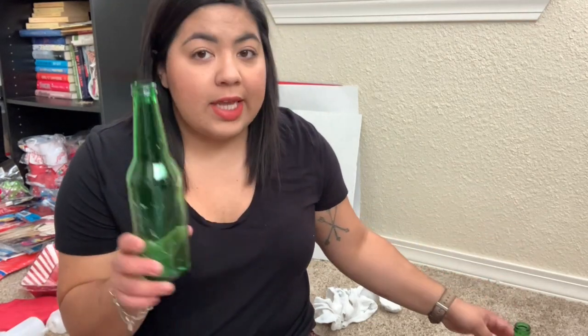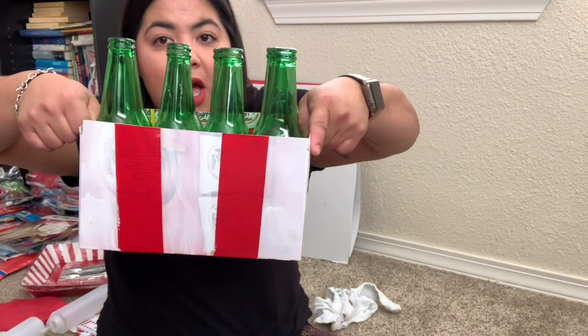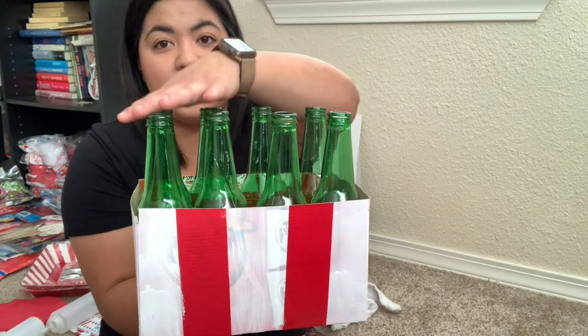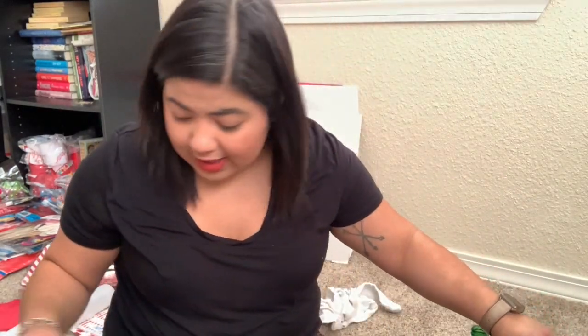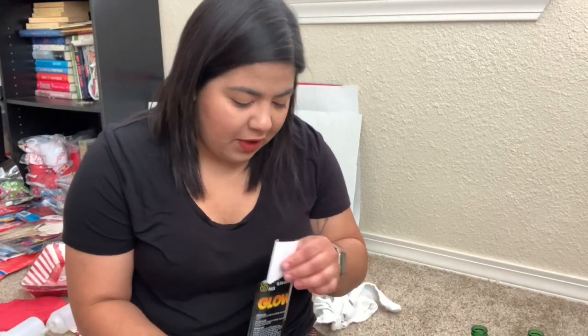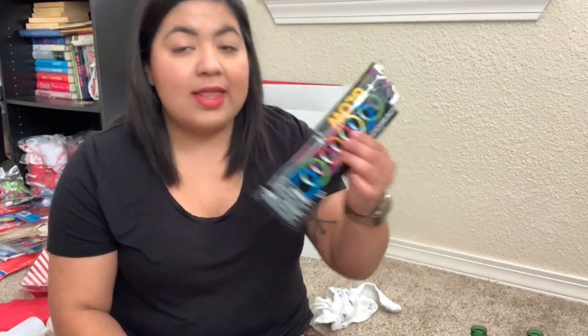For the next game, we are going to do a ring toss. I collected glass bottles, took the labels off, washed them — I have eight of them — and I put them inside this box, which is a goldfish snack box. I painted it white and used red duct tape since I didn't have red paint. For the rings, we're going to use glow sticks that I bought at Dollar Tree. I'll just connect a couple together to make the rings.